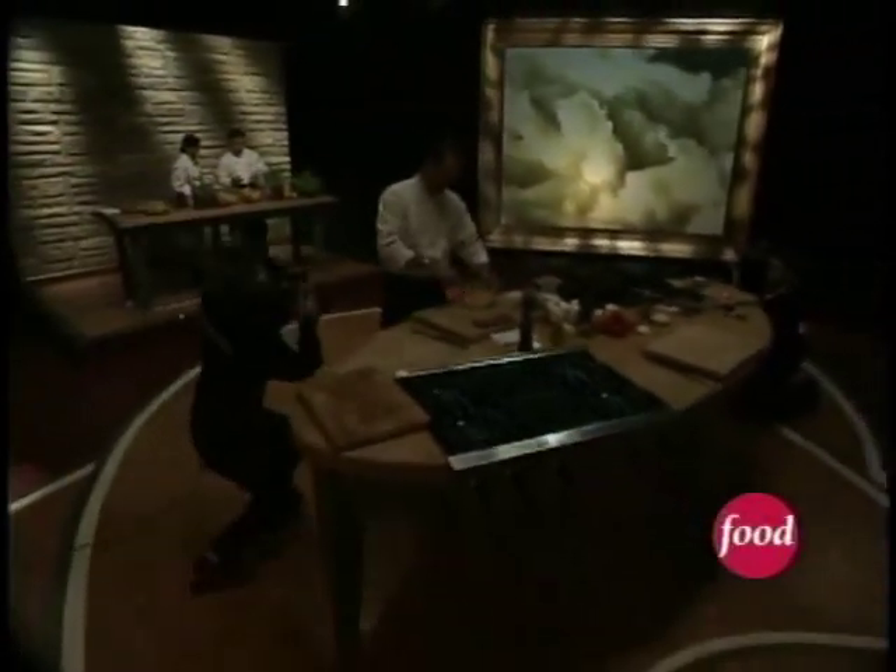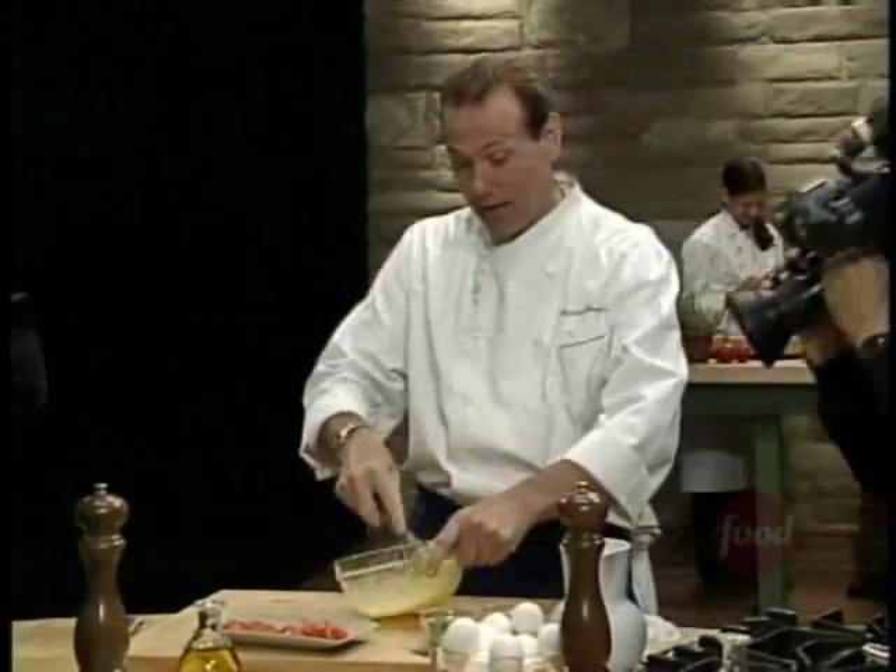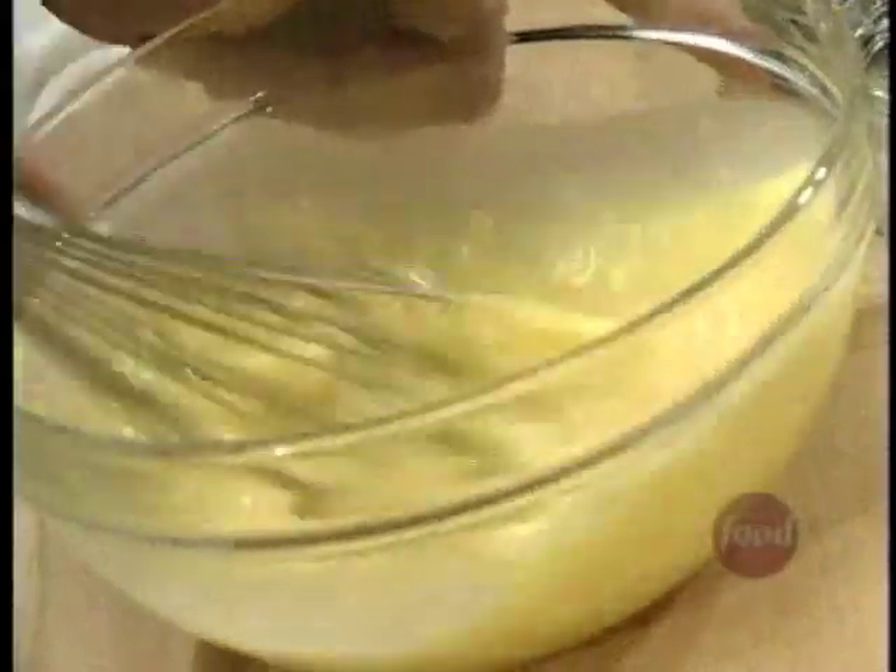Nice peeled shallots and fresh chives. Let me share with you a few tips and secrets on how to make the perfect scrambled egg every single time, guaranteed.